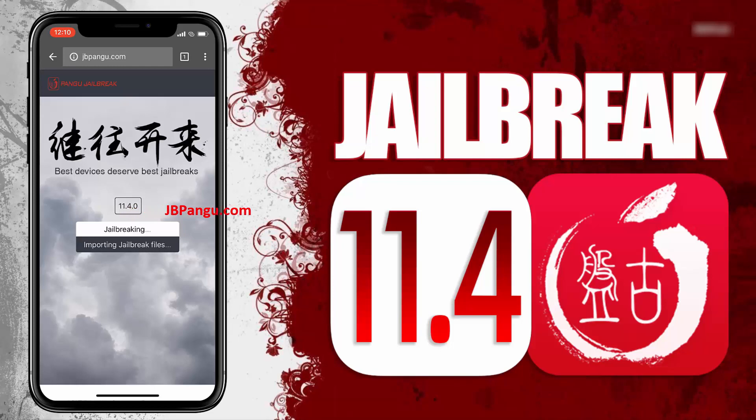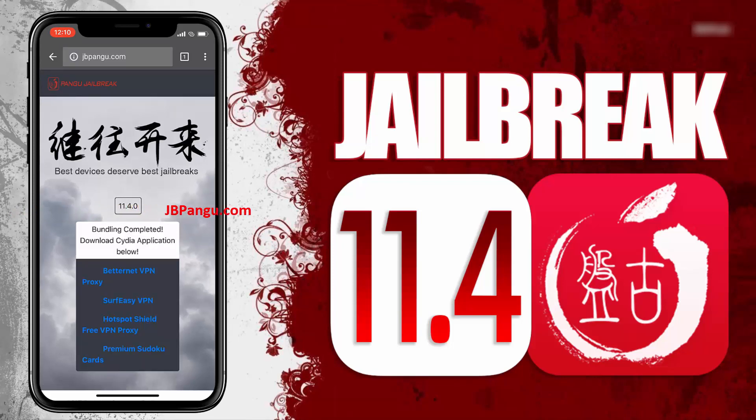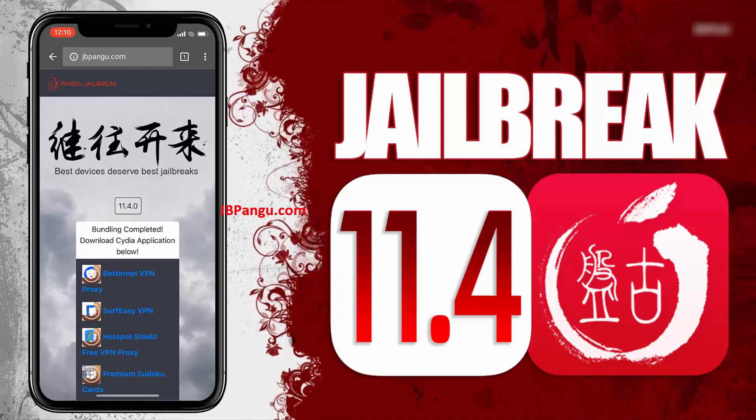It will now start importing the jailbreak files and open the required port to be able to install, or more specifically, sideload the Cydia. The jailbreak files have been successfully imported, and all we need to do now is just get Cydia installed.